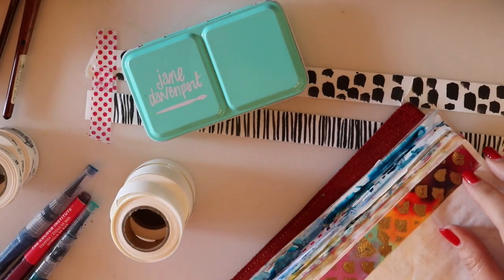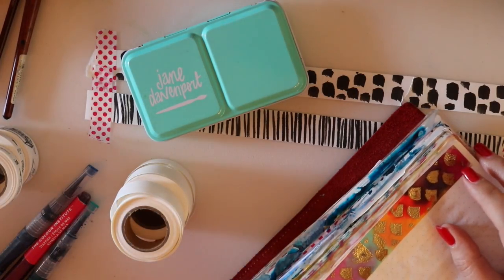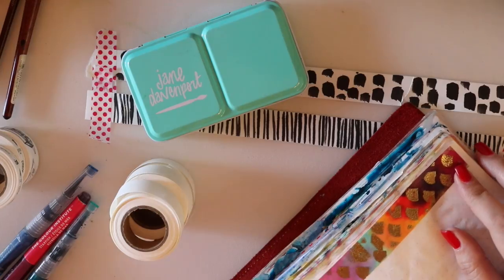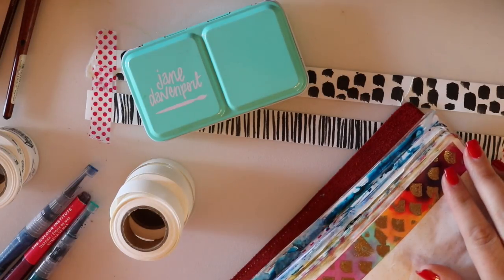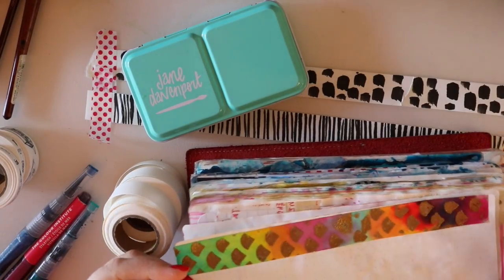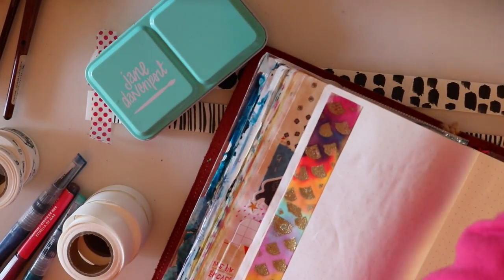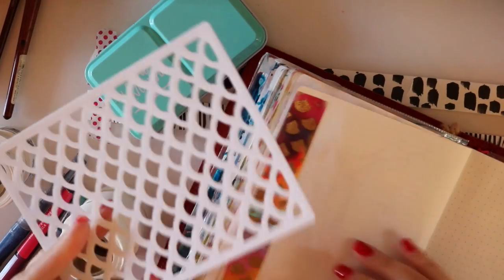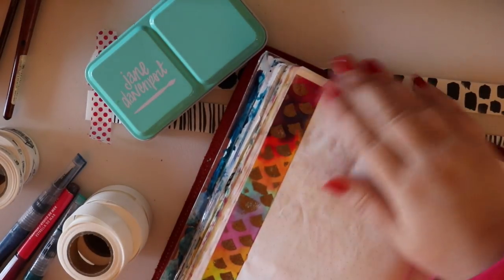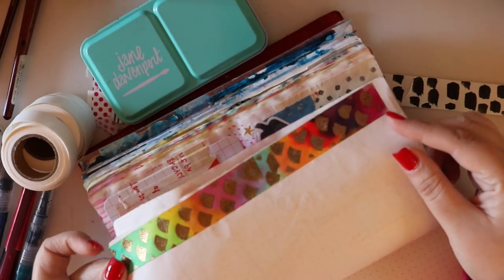It basically means you can create anything you want. I love graphic washi tape - I'm addicted to it, always buying graphic prints like spots and black and white designs. I thought it'd be cool to make my own. I also dabbled with the idea of making my own gold embossed tape using the stencil that comes with the paints - the face stencil or the mermaid scales.